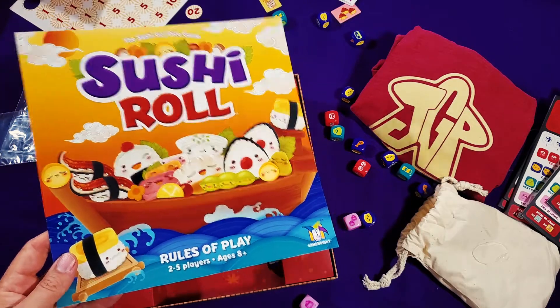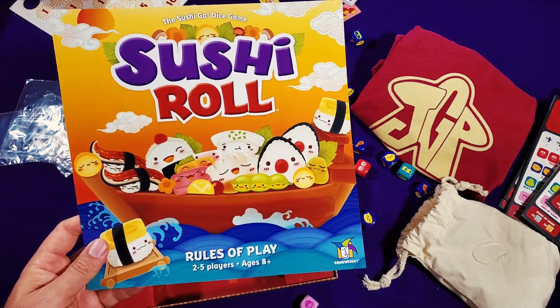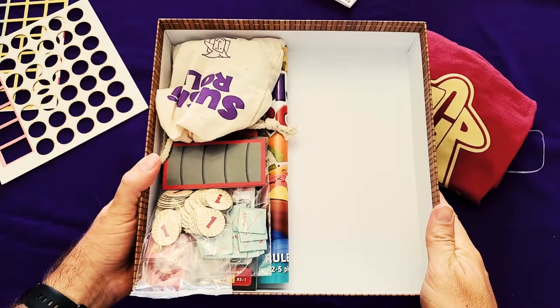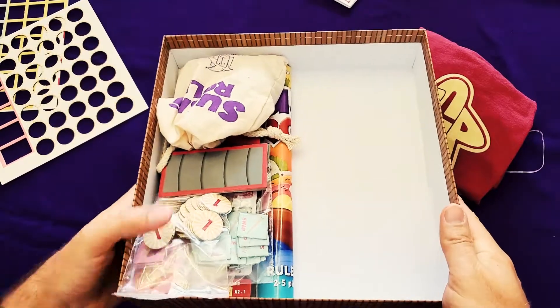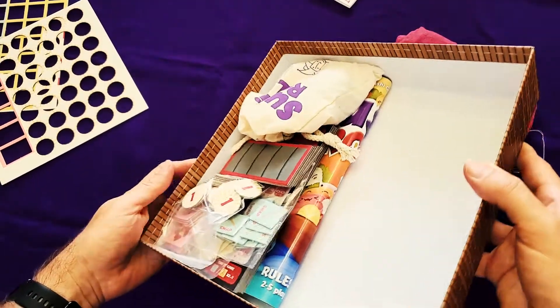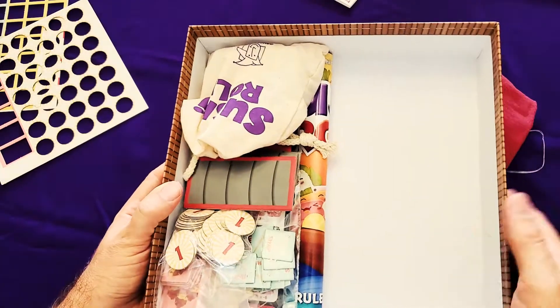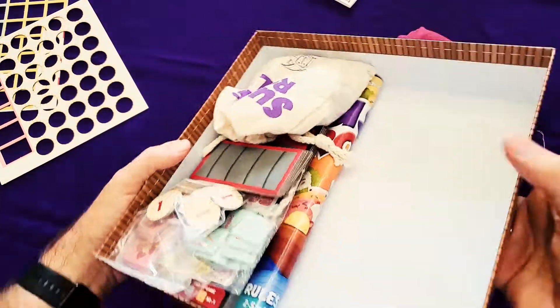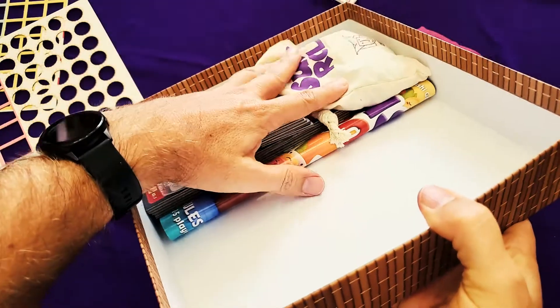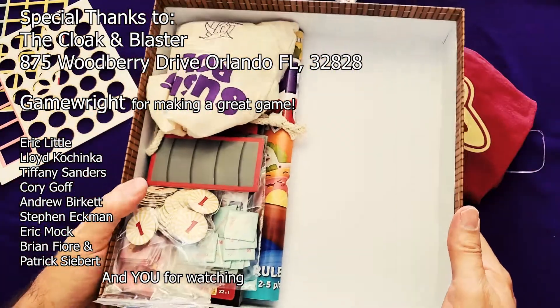But that is Sushi Roll — thanks everybody. And just as a follow-up to my complaint about the size of the box, you can see that everything fits in here quite easily in less than half the space, and not even up to the full height. So anyway, just something to be aware of.